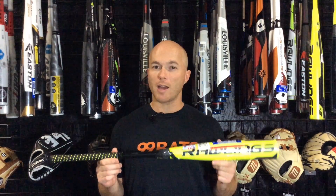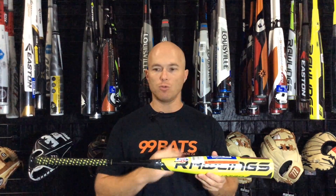Today we're going to have a look at the new 2018 Rawlings Quattro BB Corps Baseball Bat. This is the second year this bat has been out and it was really popular last year. Last year it was one of the hottest BB Corps bats out, had a really short break-in time, and it also has a huge barrel.